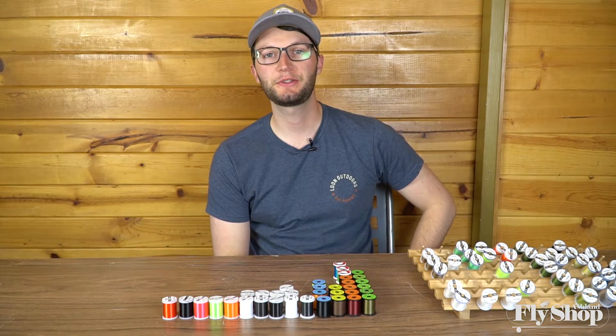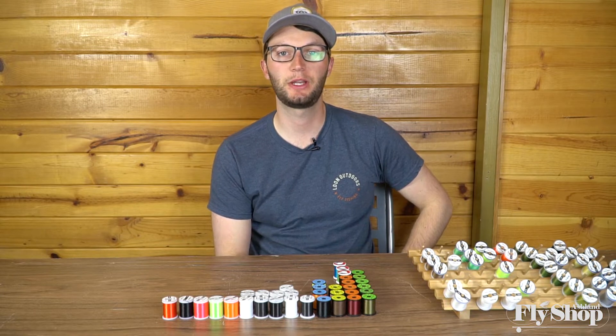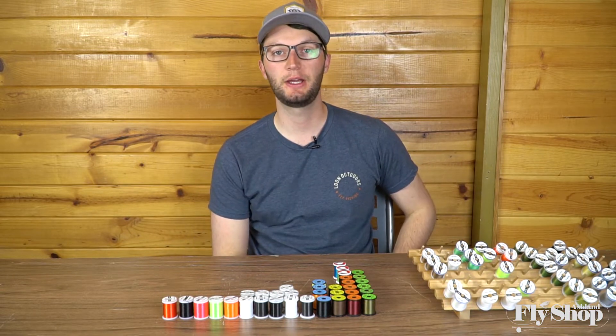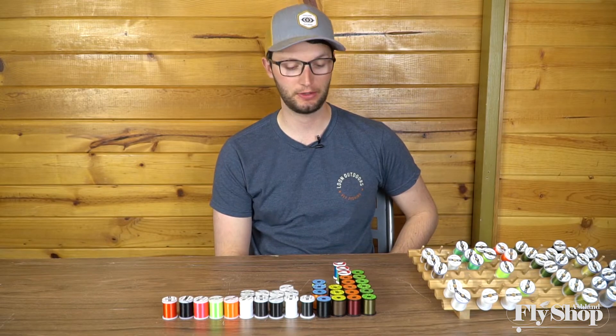Hey folks, Marcus here again from the Ash & Fly shop. We're here today to talk a little bit about fly tying thread, the different options that we carry, and how to understand the differences in brand and the way that they rate the strengths and thickness of thread and how it all factors into your fly tying. So let's get started.